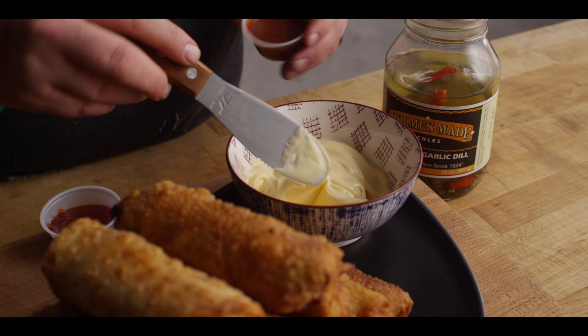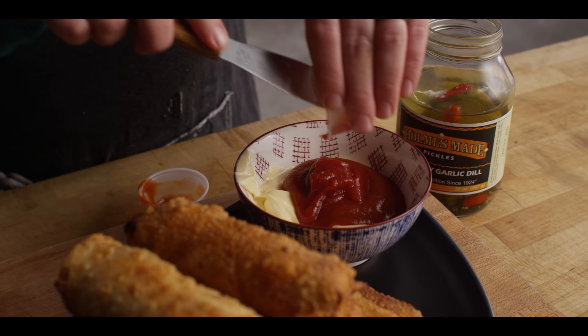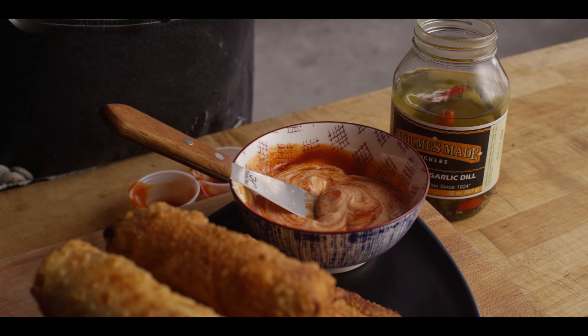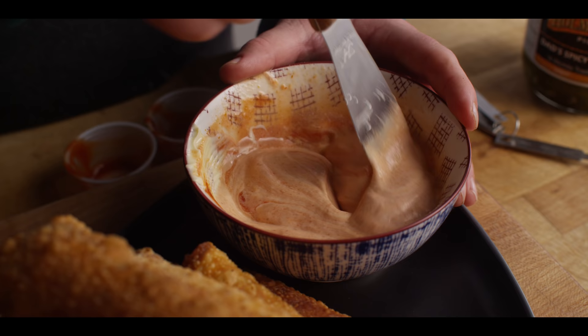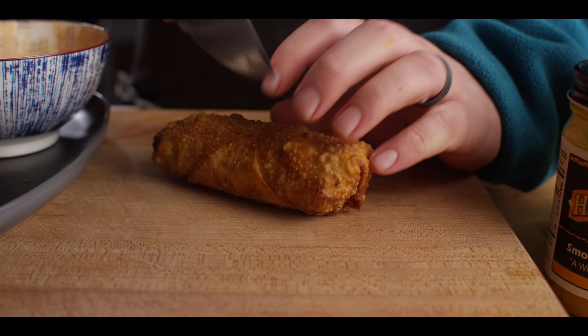Since we're doing egg rolls, we're gonna do something that's a little bit Asian inspired, starting with some Kewpie mayo — you can usually find it at your local Asian markets. It's just a mayonnaise with a really great velvety texture. We're gonna add some Sriracha and an equal amount of just regular ketchup. And then the little kicker here is that pickle juice from our spicy dill pickles — just a teaspoon of that. So a little spicy tangy dipping sauce to go with our cheeseburger egg rolls.